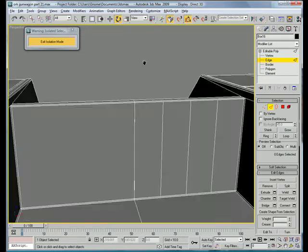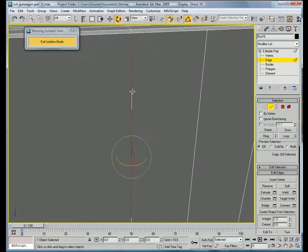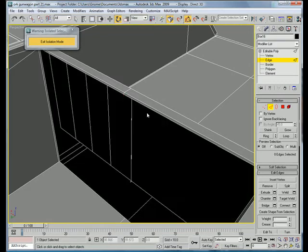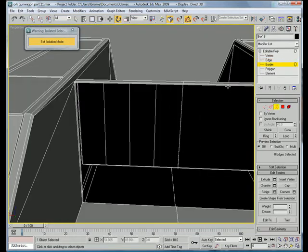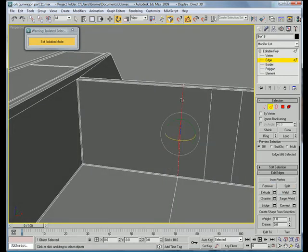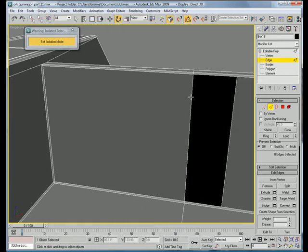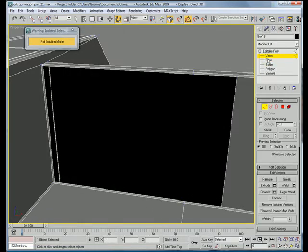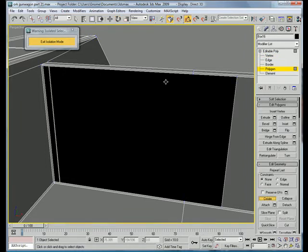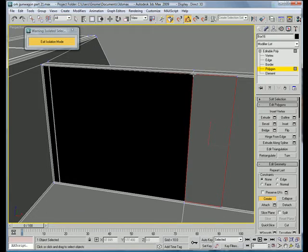Actually cancel that — there seems to be more than one line here. Delete that polygon, border cap. Go to edge, delete that edge, delete that edge. Go to polygon — create with that vertex, that vertex, that vertex, that vertex, and go here, here, here, and here.